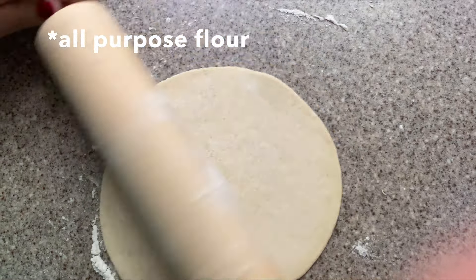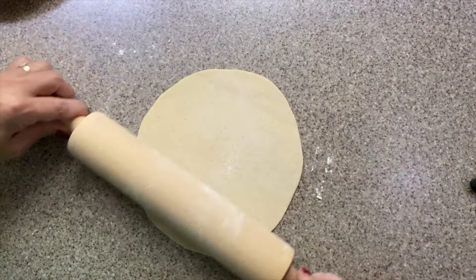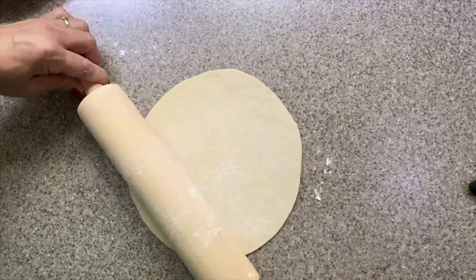Then place it on the counter or a rolling board to begin rolling. Sprinkle the flour while rolling if the dough is sticking to the rolling pin. It's an art, my friend. Roll it thin like a tortilla.